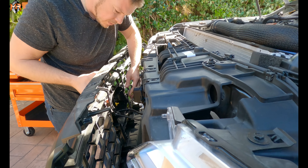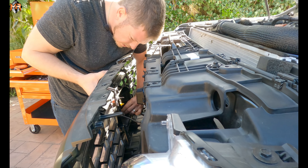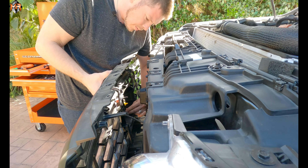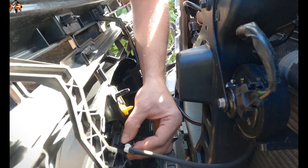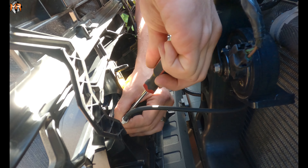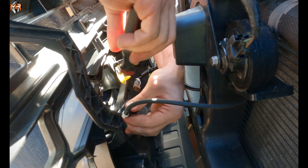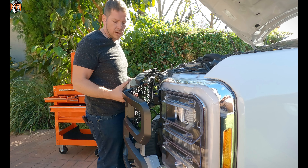There are two more things we have to do. There is a camera that we have to disconnect as well as a water source. For the camera, there's a red button on the bottom — when you press it, you should be able to disconnect it. For the water line, there's a ring — remove the ring first and then it comes off. Now that the electronics are disconnected, we can go ahead and remove the grille.